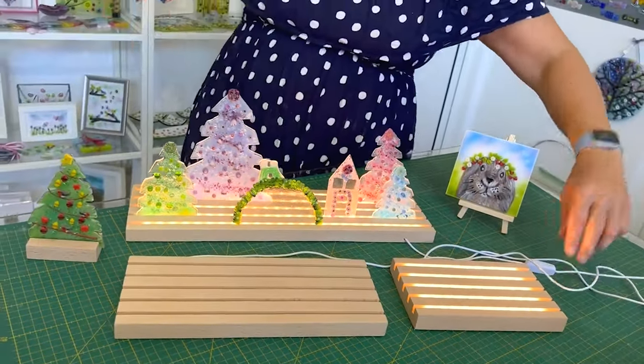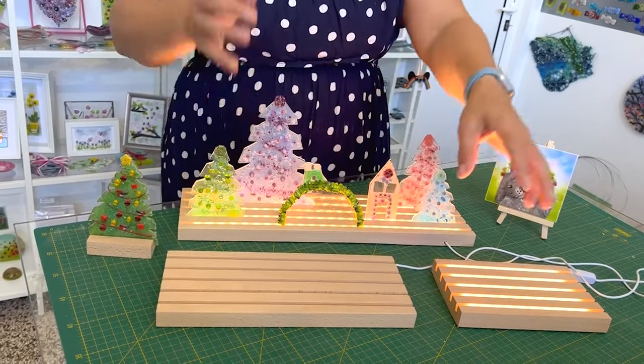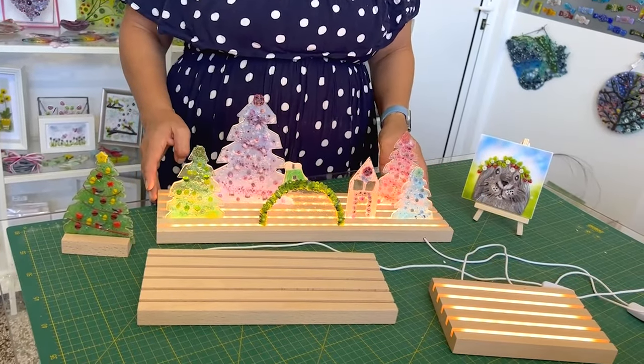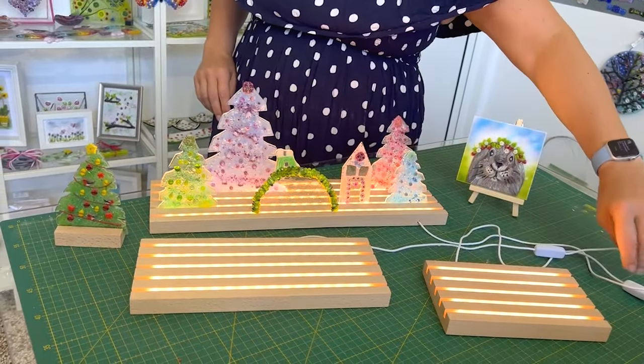We have them in three different sizes: the same size as before which is about 12 inches, one which is about two thirds of that, and then a larger one which is 50 centimetres long. They're coming at very reasonable prices and they're on our website now.